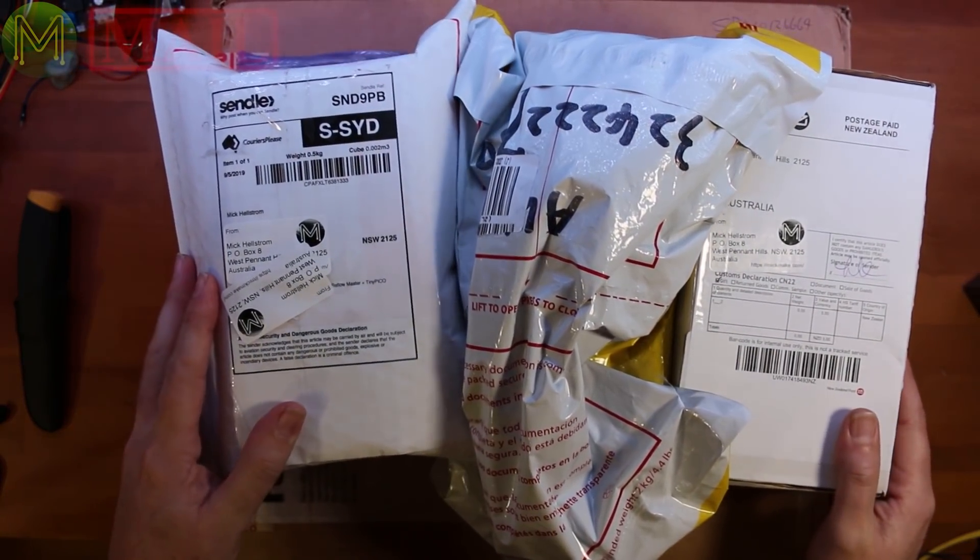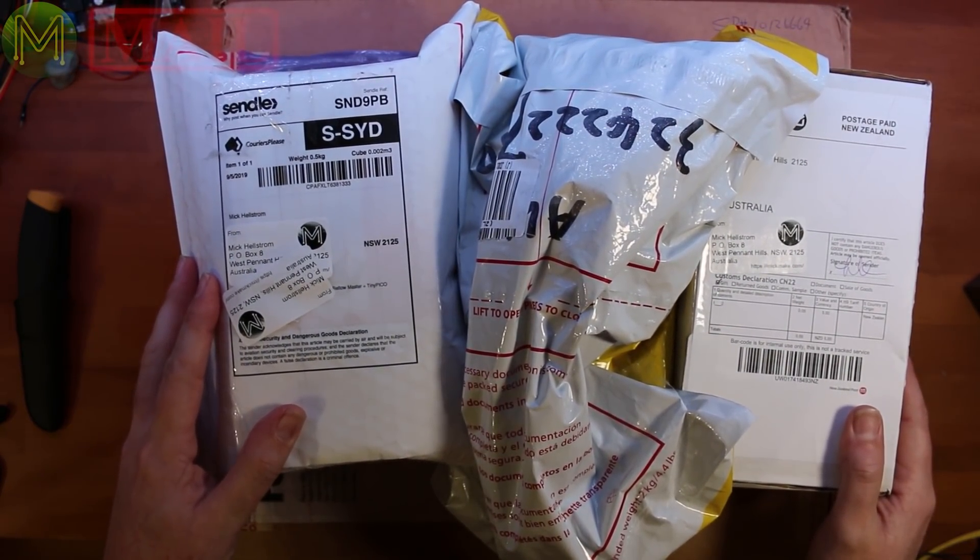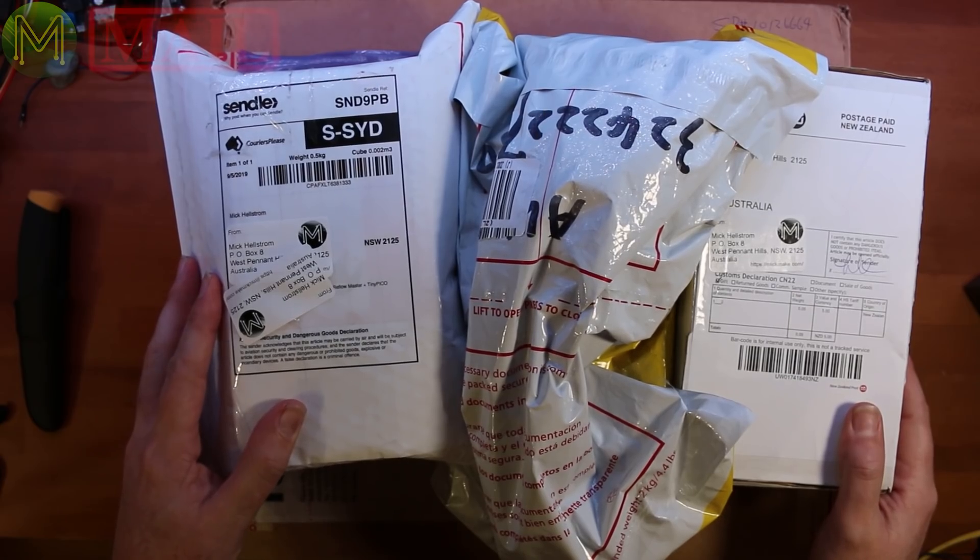Mick Mailbag number 44. I've been to the dentist, I've got a really sore mouth, I'm cranky, but I've got a whole lot of stuff.